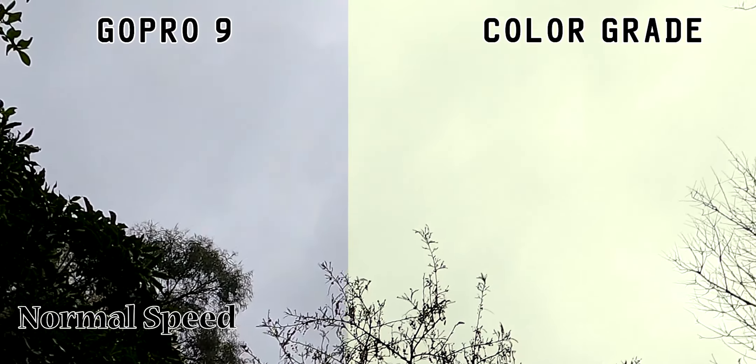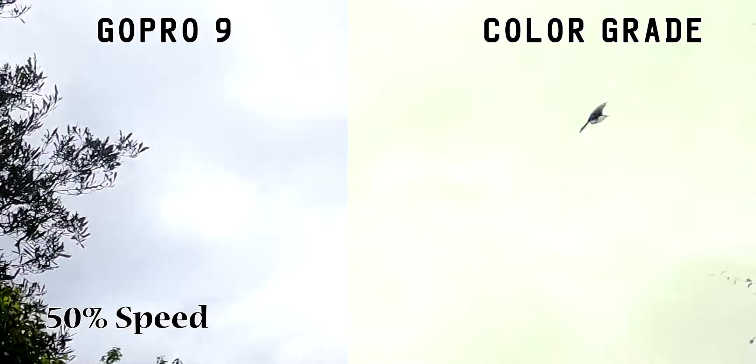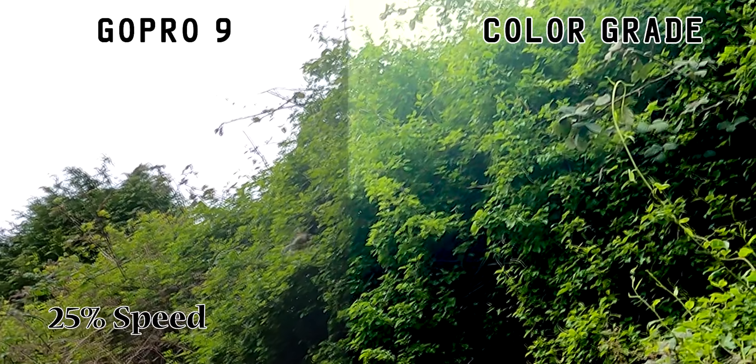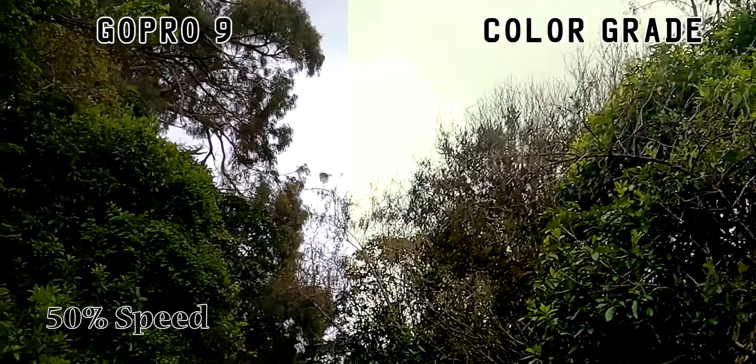What you guys may have been waiting for is my bird watching with the GoPro 9. I saw a Tui and I thought I'd get some different kinds of shots — slow it down and whatnot. So what I've done is got standard footage, and then straight after that is 50 times slower, and straight after that is 25 times slower, just so you can see how it looks with the settings on this GoPro 9.